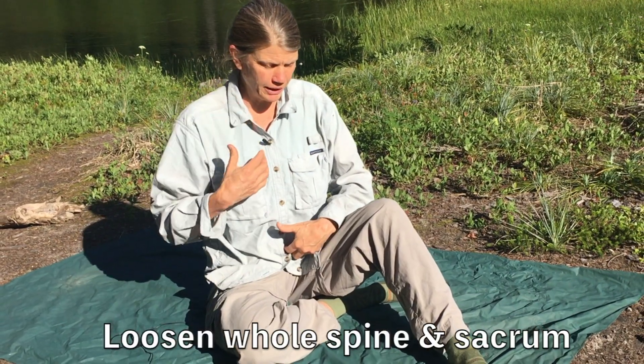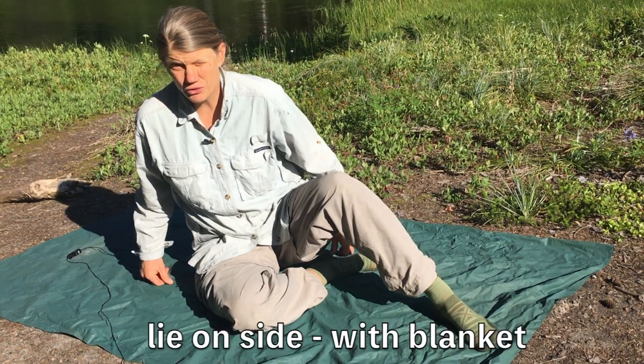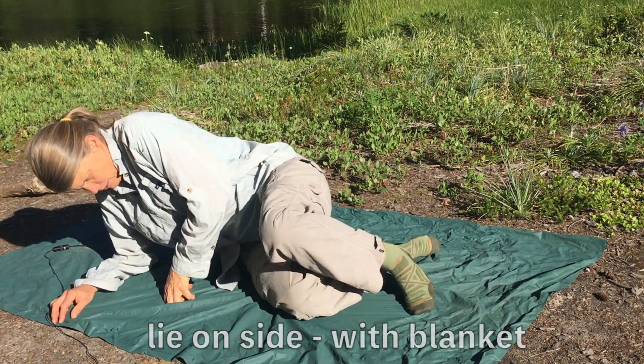I've had a long day of hiking and I woke up this morning and thought what a great time to do another morning routine. So here's another one for you. This is really helpful for loosening your whole spine and the sacral area. We're going to work on your side, and I'll show on this side first, going back and forth so you can see.